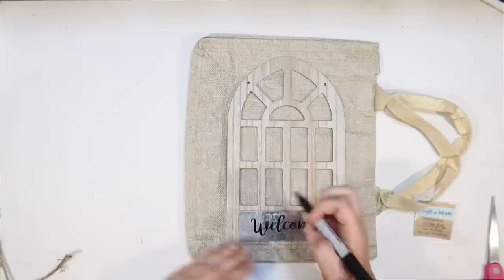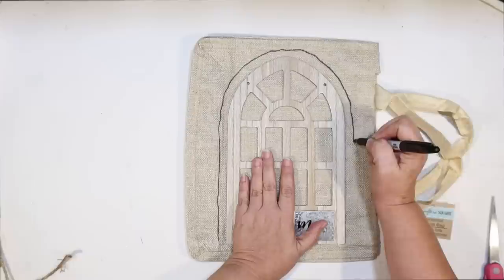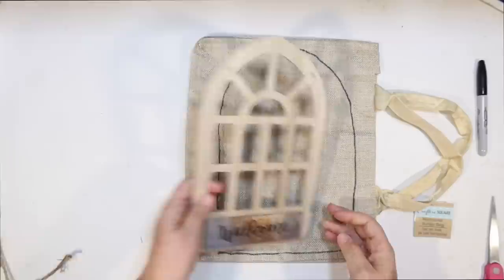I'm just going to use a Sharpie and go about a half an inch all the way around and sketch out a little pattern of how much burlap I want. Then since they're right on top of each other, I can just go in and cut it out.